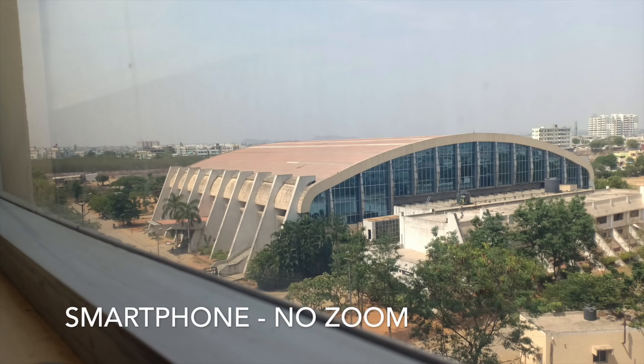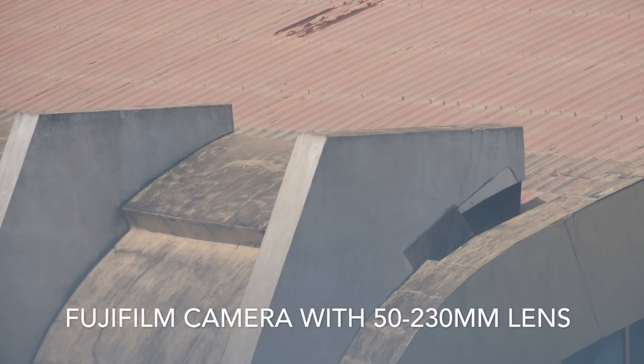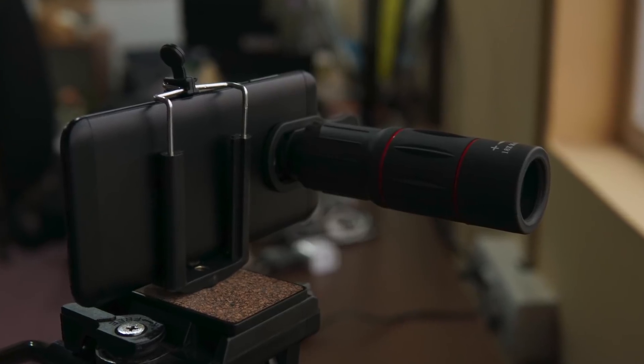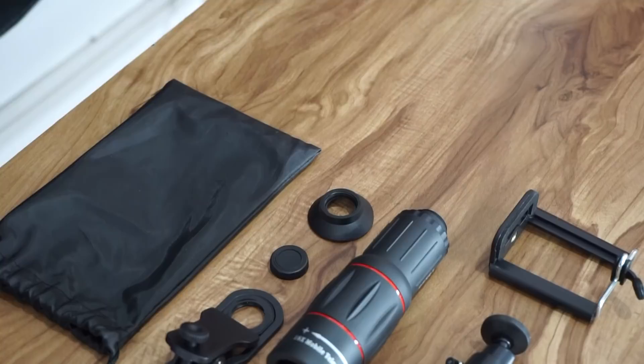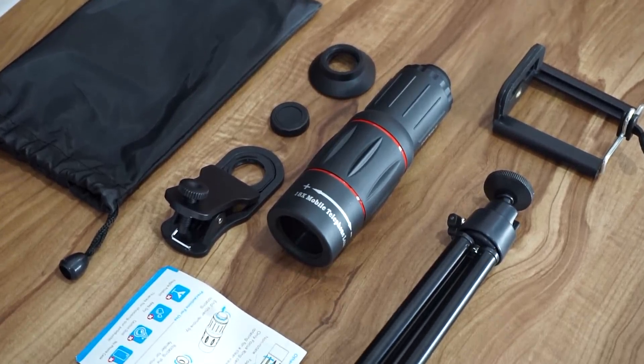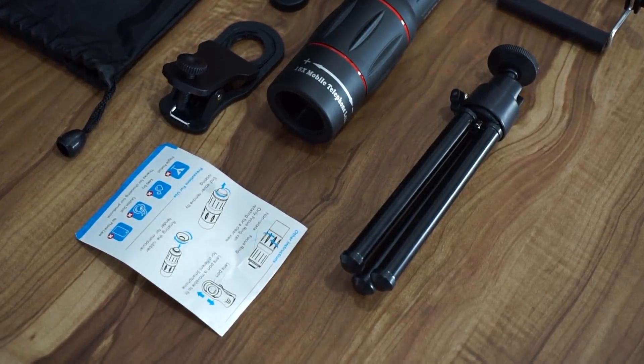These are a few capture samples we took with this smartphone lens, and alongside that, these are a few captures taken with the Fujifilm camera. This is the Apex L18x telephoto zoom lens. GearBest is also kind enough to give us coupon codes that would get you this product for only $13.